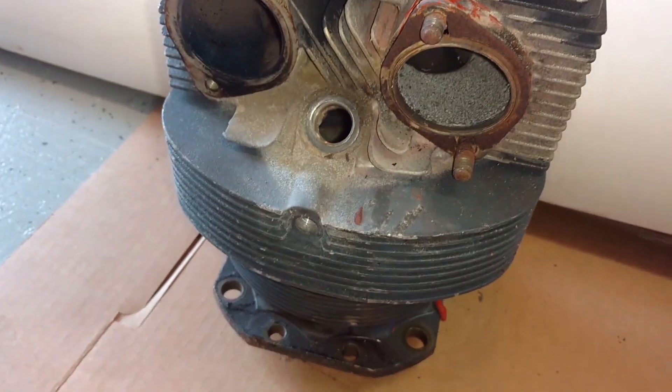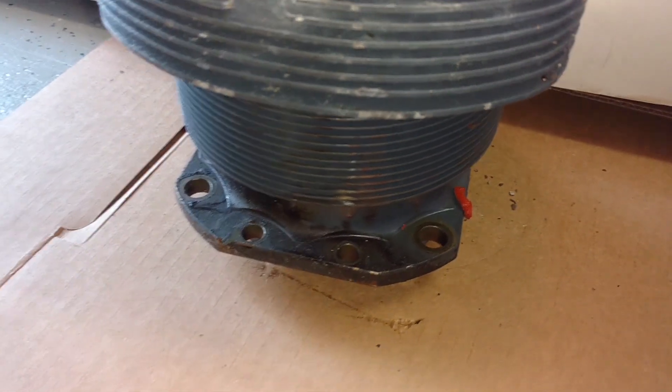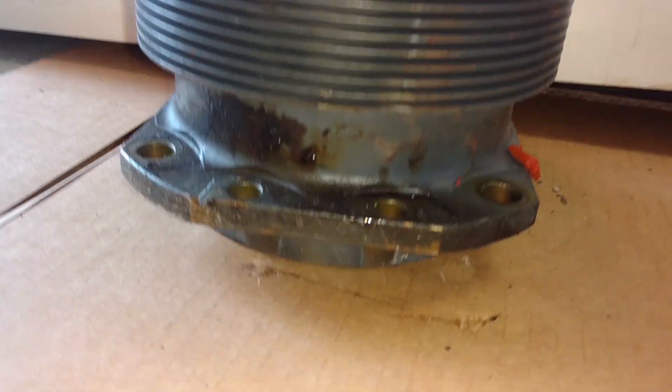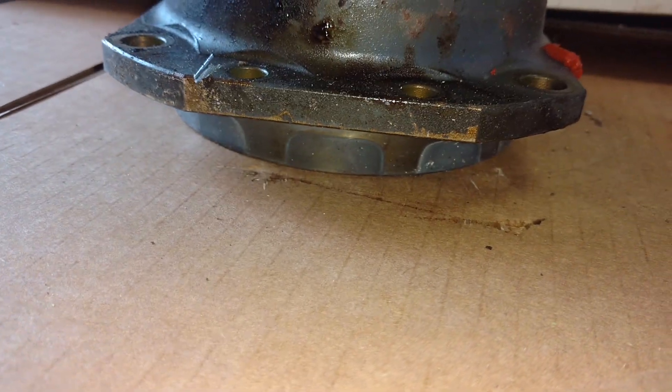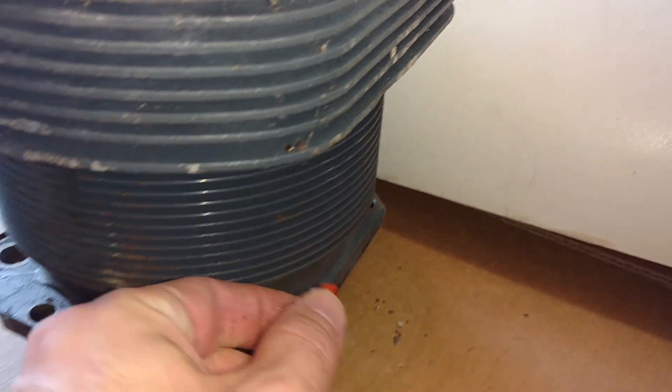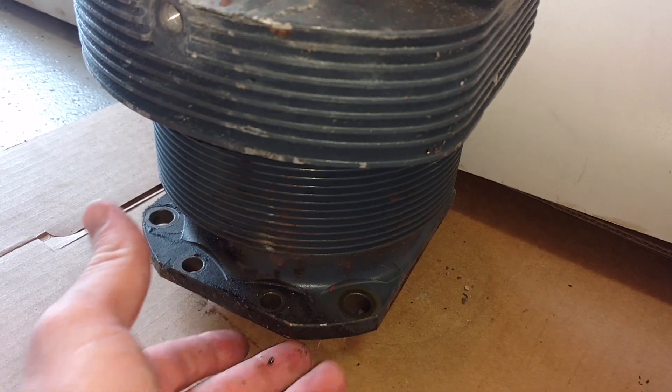You have this flange plate here and all the screws would mount this jug — the cylinder — to the engine crankcase. At the bottom you can see this round sleeve that would actually fit into the crankcase to make a nice tight seal. There's a little bit of leftover silicone sealant here that would normally seal it all together to keep the oil from leaking out.